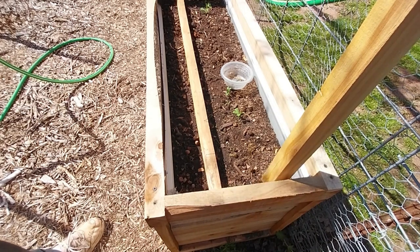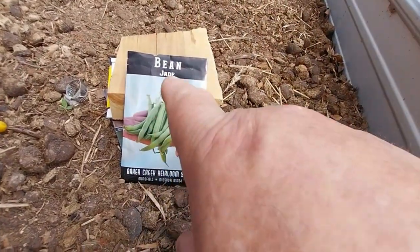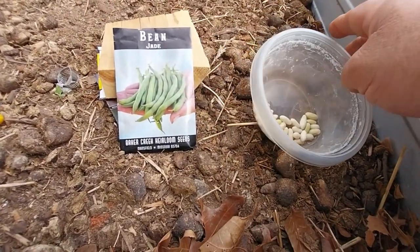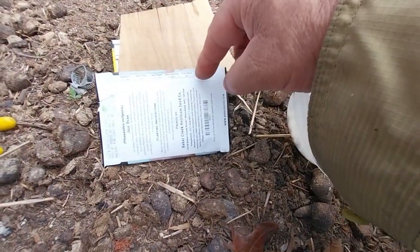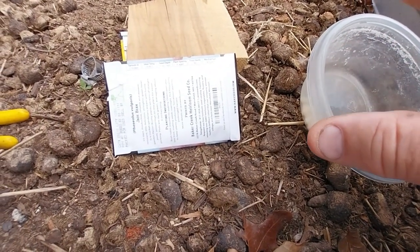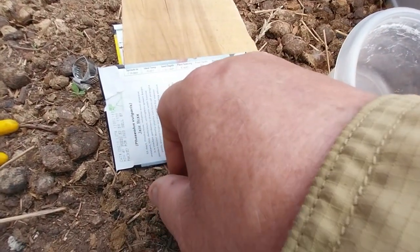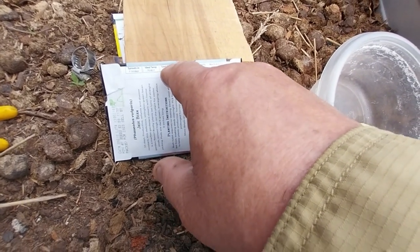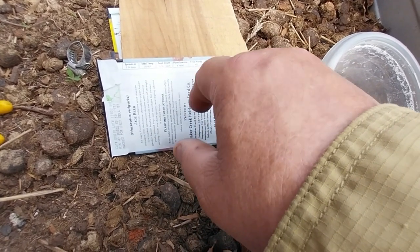We're going to plant my green beans also. The next thing I'm planting is my jade beans — I'm ready to put these in the ground. What they say on the back is: no frost, but these things aren't coming up for at least 14 days, and I know we're past our frost date. Ideal temp is 70 to 80 degrees. Half inch to one inch deep, spacing is six inches apart, and 8 to 12 hours of sunlight.